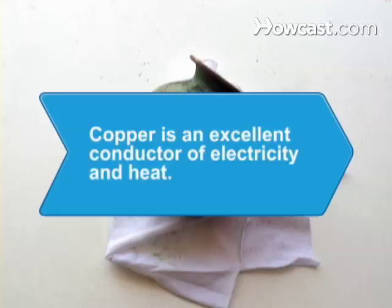Did you know? Copper is second only to silver in its ability to conduct electricity and is an excellent conductor of heat.